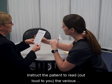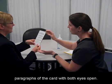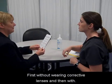Instruct the patient to read out loud to you the various paragraphs of the card with both eyes open, first without wearing corrective lenses, and then with.